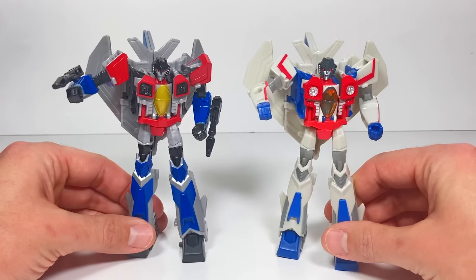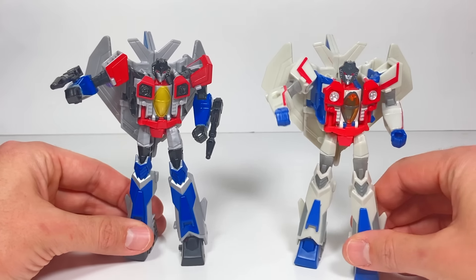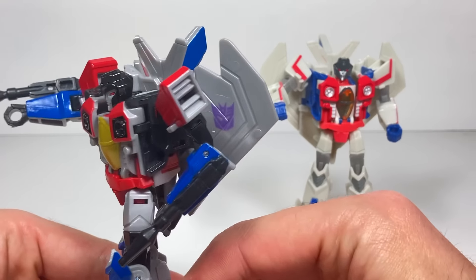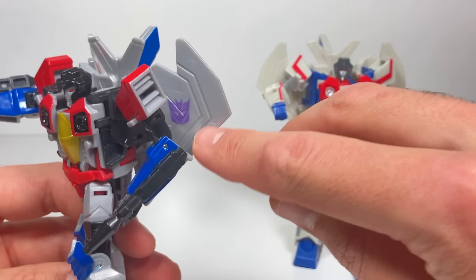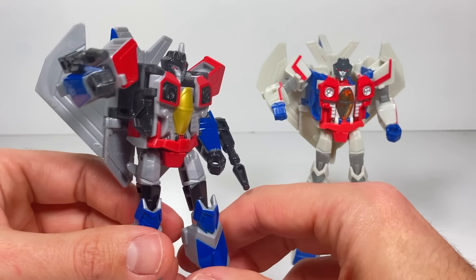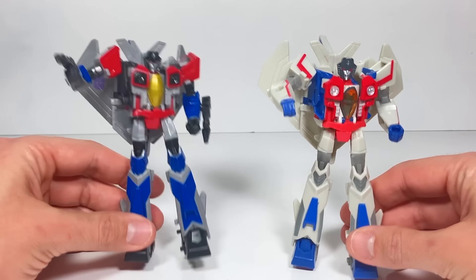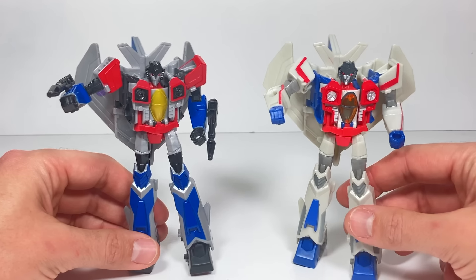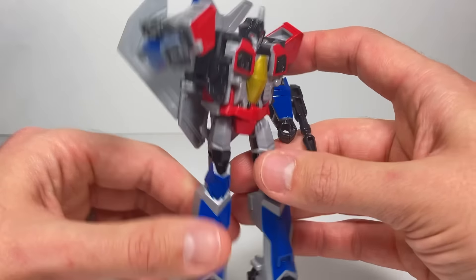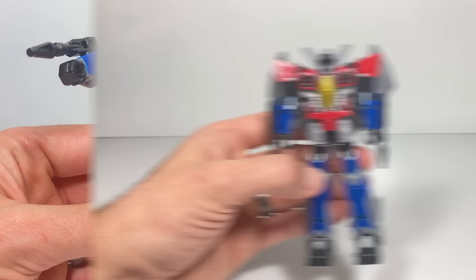Do you notice anything? They just copied the Cyberverse Deluxe class Starscream and this one doesn't have any null rays. Even though I like the colors a lot better — they have the Decepticon logo here painted over the cockpit area and there's a lot more color — I wish they would have come out with a new mold like they did with Bumblebee. Either way he still looks really great and has a fun transformation.